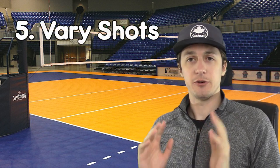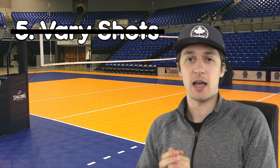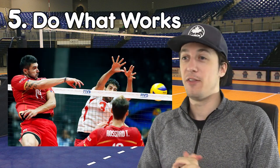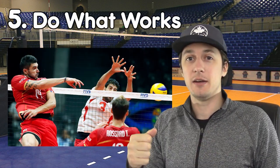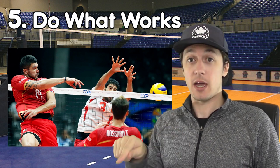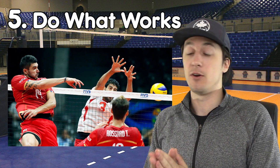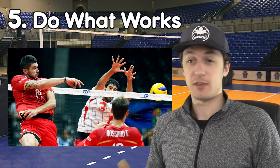And for the final tip — I was going to say vary your shots, but I realized I had to retcon that and change it up because that's not exactly true. You want to go with what works. When we're playing volleyball and we're attacking, we're trying to score. So if you score on an attack, it's working — that is a successful attack. So there's no point in questioning what you're doing if it's working.